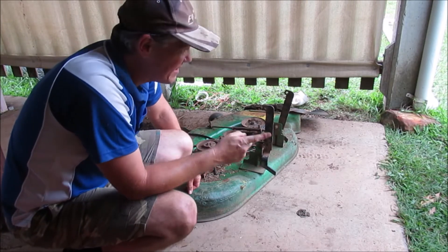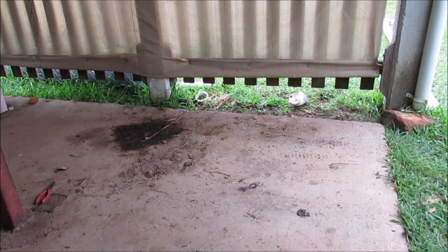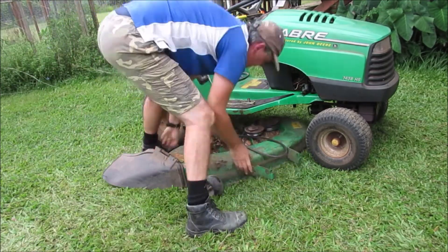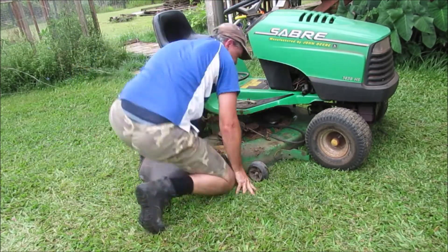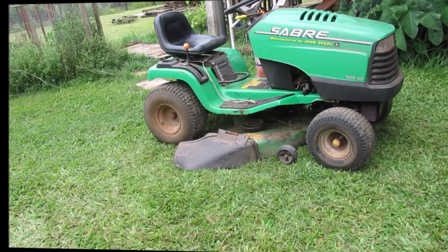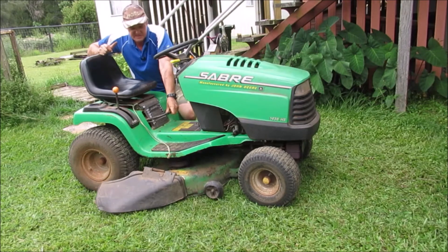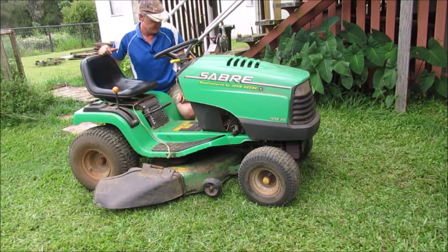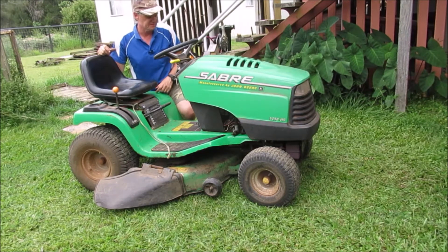I've put the mower outside, so I might just drag this out, sit it underneath it, and put it back together. Well there we go - the deck raises up and lowers down again, so that's good. I won't fire it up and test it at the moment because I still need to put more oil in it. But I'm going to get that seal first. So once I've got the seal, we'll put oil in it, test it, and make sure that the belt's not coming off anymore. So we'll come back then.